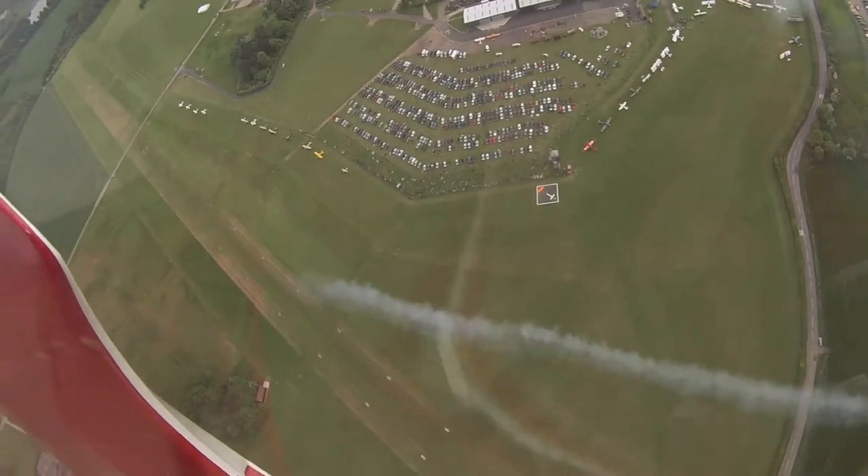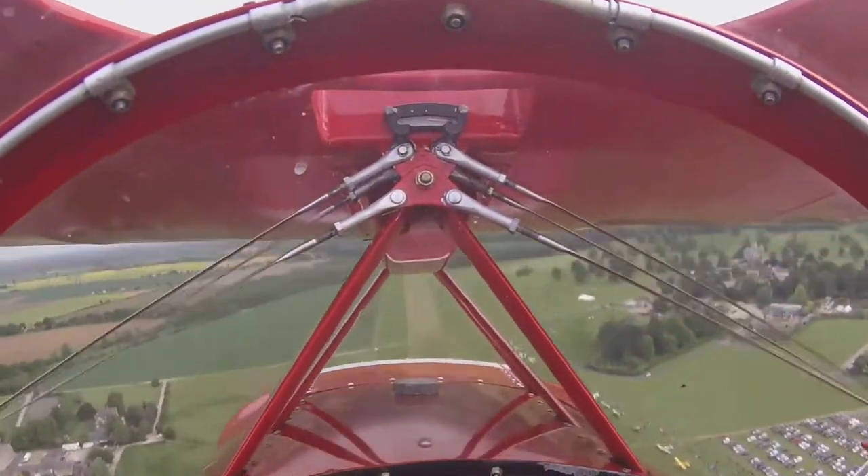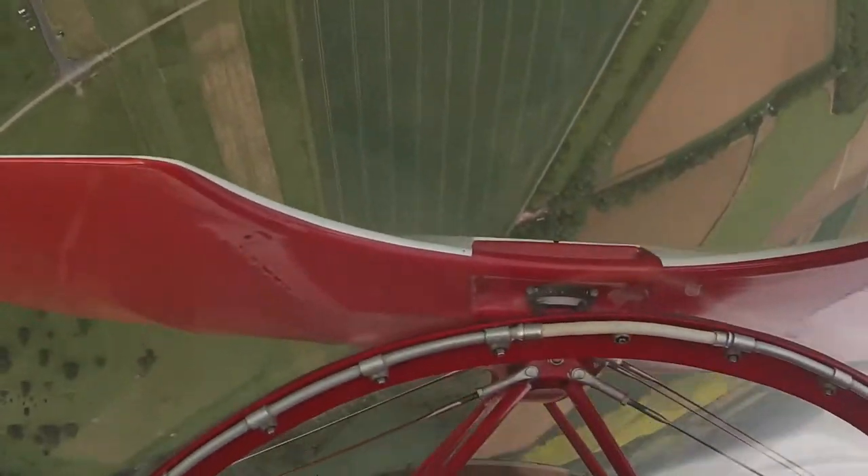You'll notice there are two very different types of roll on this aircraft. There's the aileron roll, where you simply push the stick to one side — the ailerons deflecting the aircraft, rolled around its longitudinal axis. That's a hesitation aileron roll, where she's just doing parts of a roll one after the other.